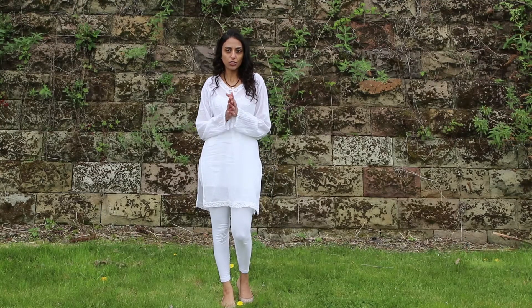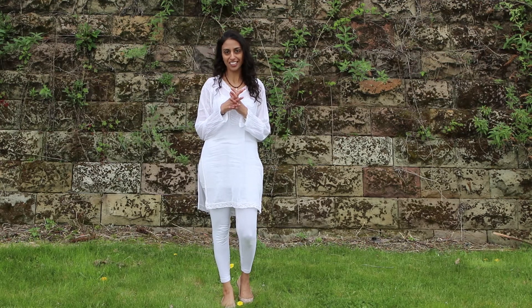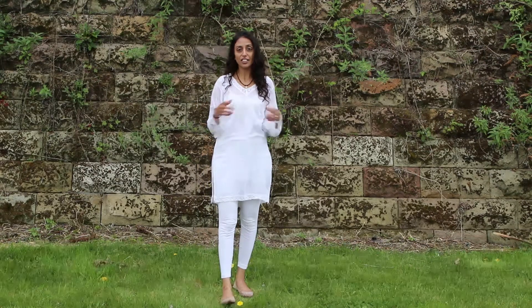We're going to use a technique that we use in Kundalini Yoga. It's called the Frog Pose. It is by far my most favourite posture — I absolutely love this pose. And it's very good for strengthening the legs, good at getting the circulation going and increasing your energy levels.